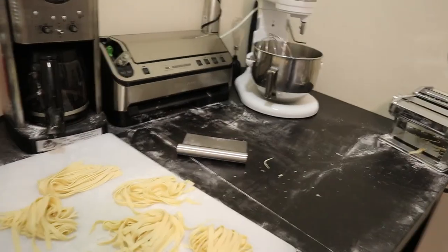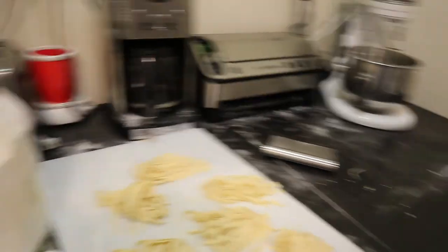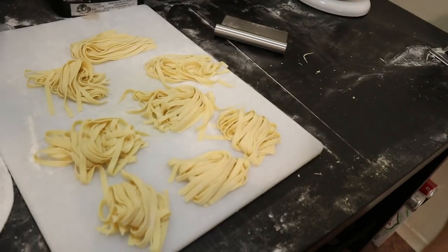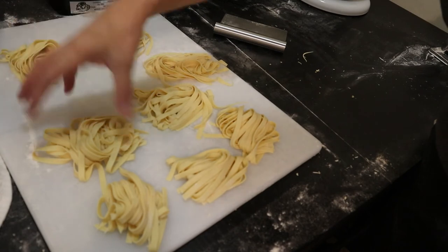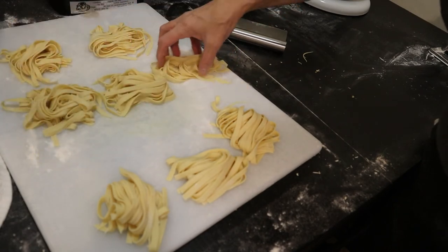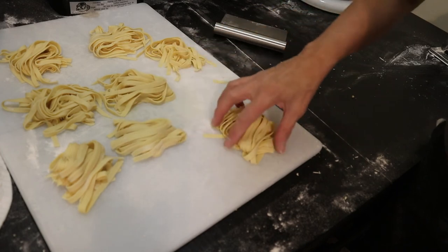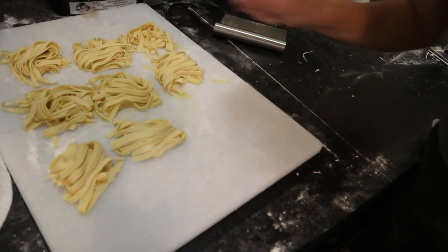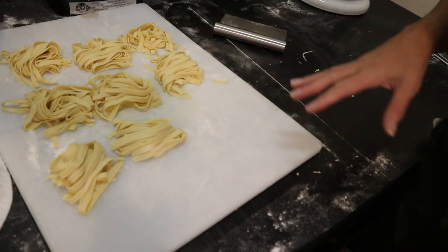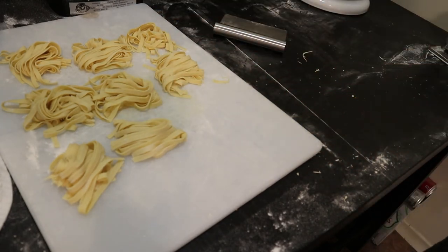That's it for my machine — it can be cleaned up and put away. We have these nice little bundles which I'll leave to dry for a while, or I'll put them on a cookie sheet with parchment paper and put them in the freezer just like this, and then they can go in a plastic bag.